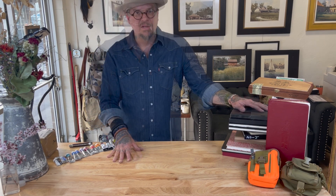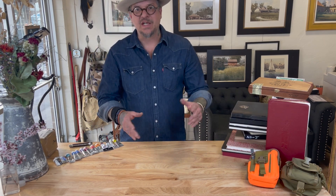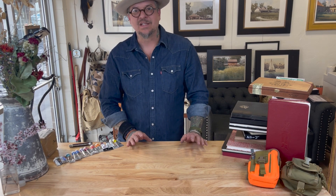That's about it for sketchbooks. Thanks for hanging out in the studio and looking at some sketchbooks with me. Please be sure to like and subscribe, and we'll talk to you soon. Happy painting!